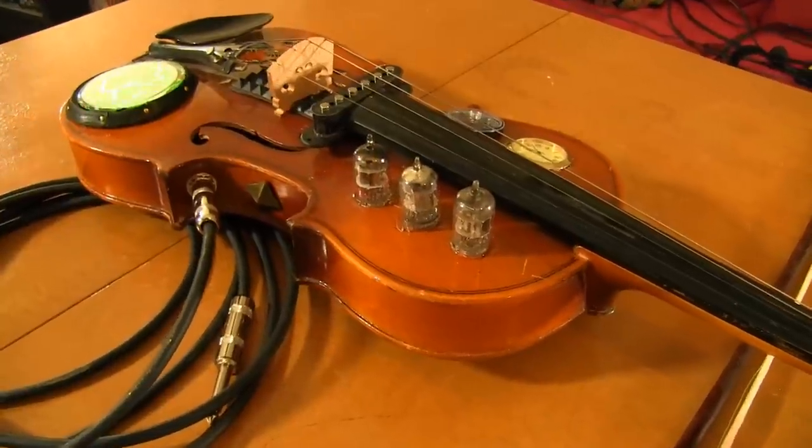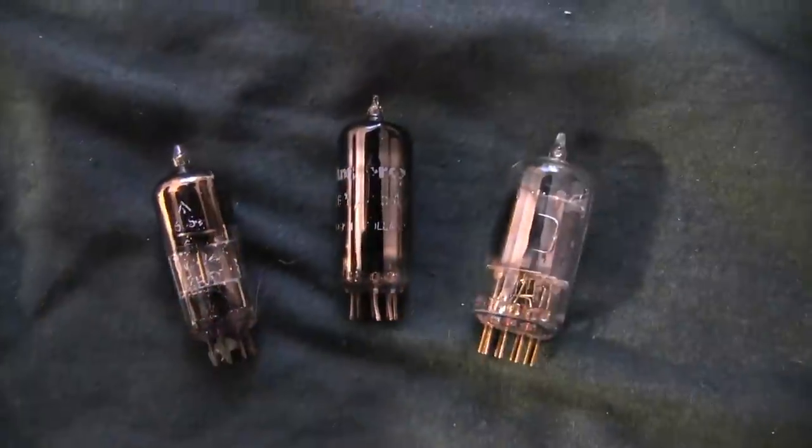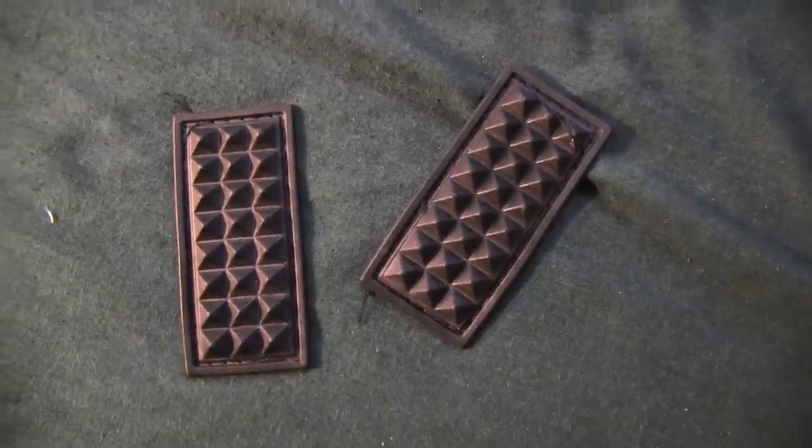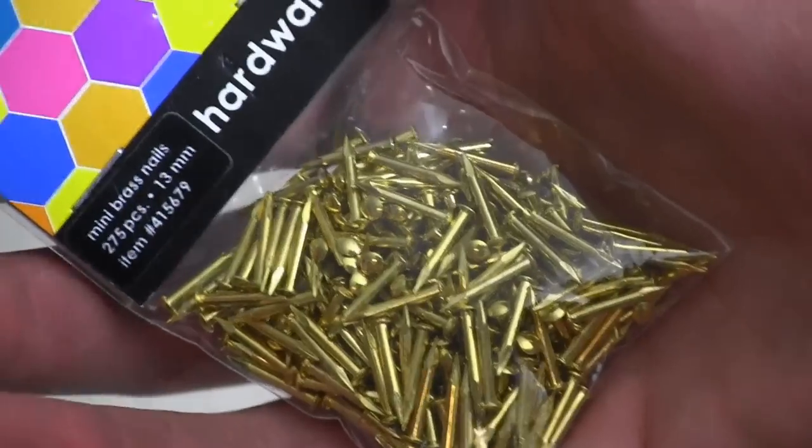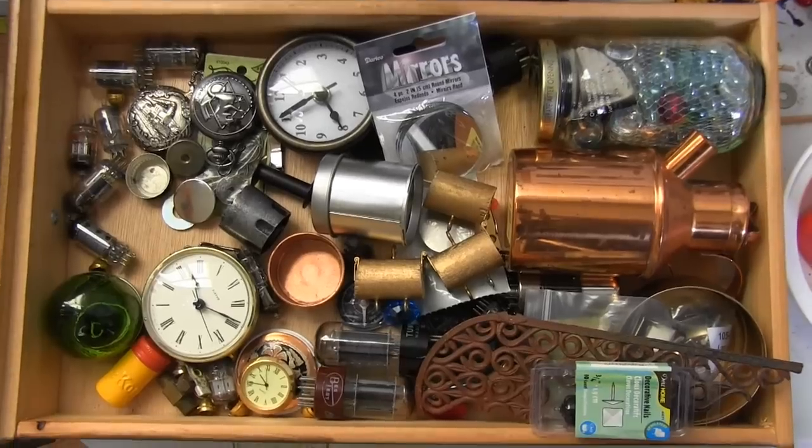The components I used to steampunk the violin included a lumen disc, three vacuum tubes, rubber grips from an old guitar bag, two decorative nails, decorative gears from a craft store, ten or more brads, a watch face, and miscellaneous steampunk bits.